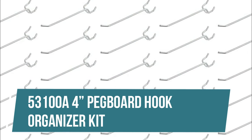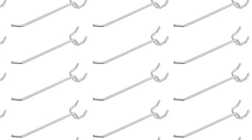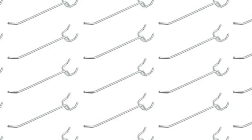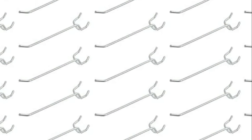53100A 4 Inches Pegboard Hook Organizer Kit. The pegboard tool hooks are made of heavy duty hardened steel and provide maximum strength and longevity, and can last for years with continued use. The nickel plating is meant for a superior look and feel, as well as to promote reduced wear and tear on your hooks. This organizer set can be used for the shop, garage, tool sheds, basements and much more.